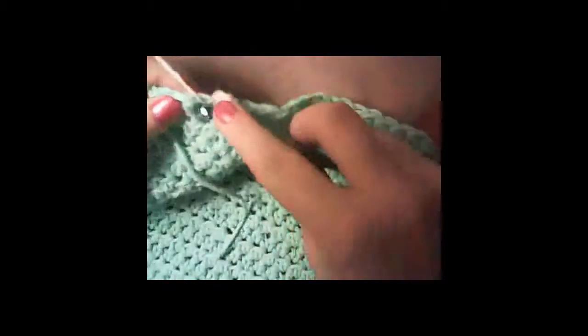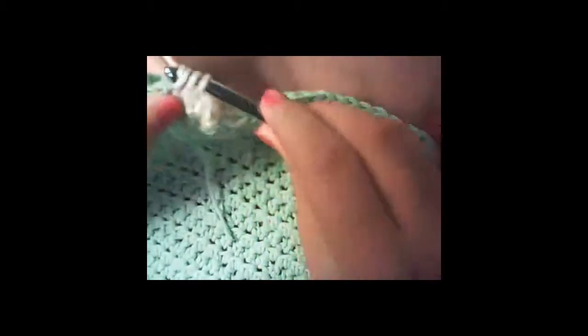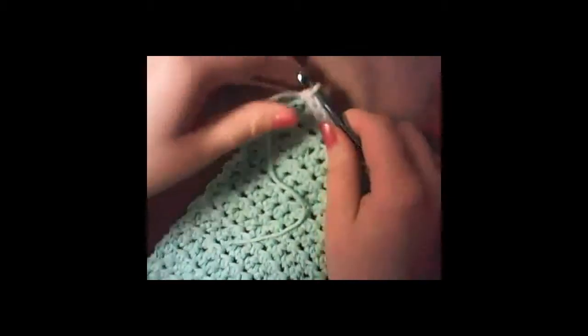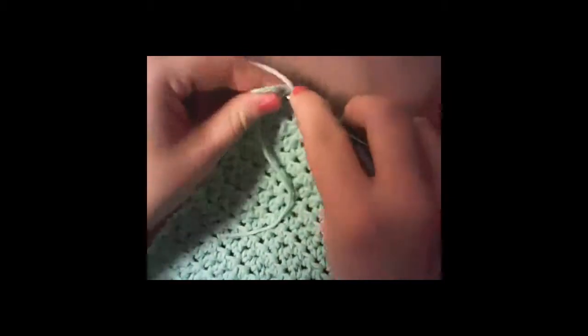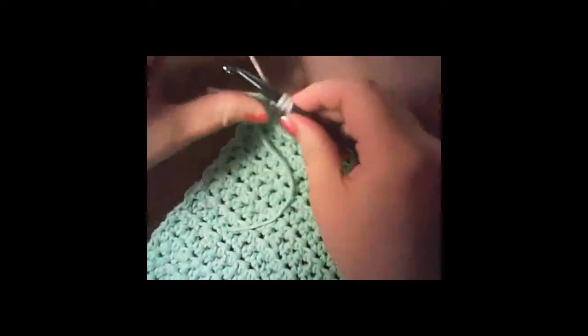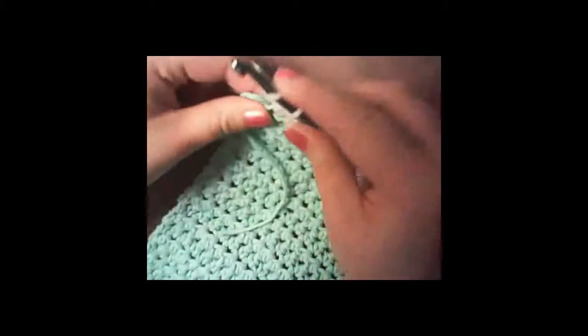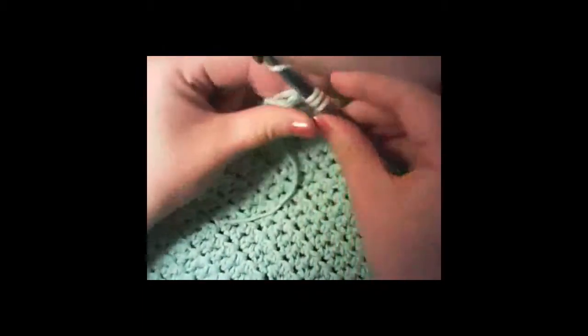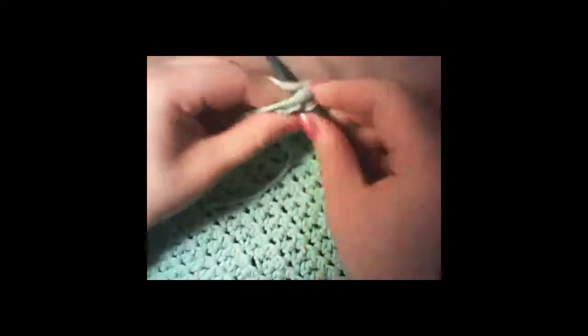In the same stitch, do a half double, then do that all the way until you get to the corner. In the corner, we are going to place three stitches — one, two, and three.